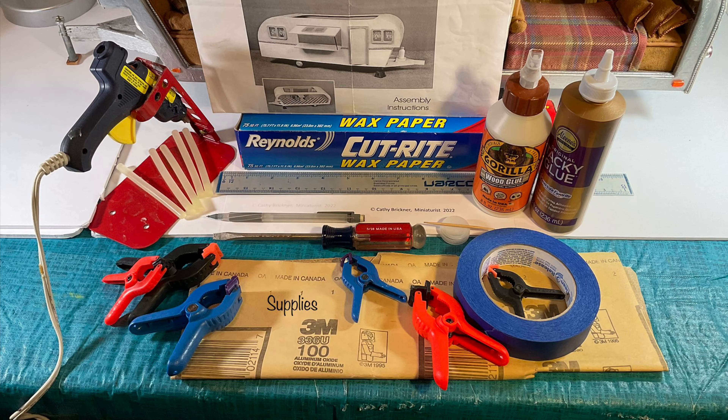The kit contains pre-cut wood sheets, plastic window sheet, veneer parts, dowel stick, instructions and diagrams. Adult assistance with younger persons for assembly and decorations is needed.